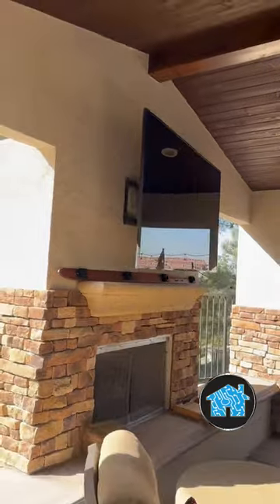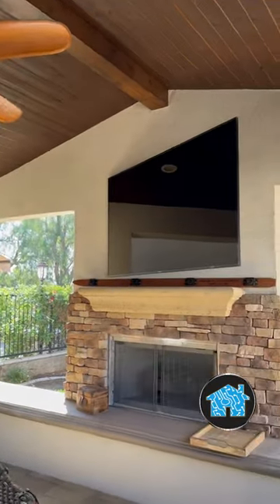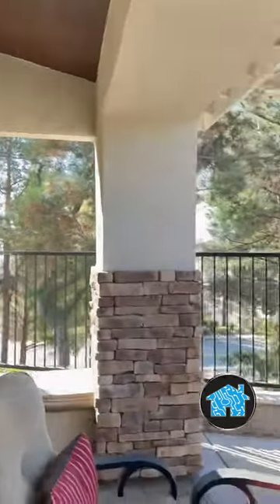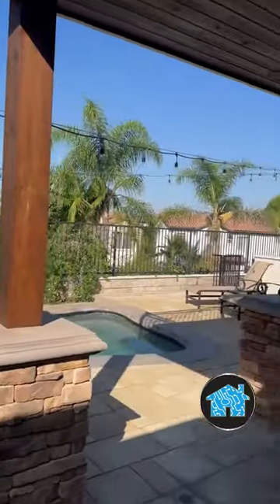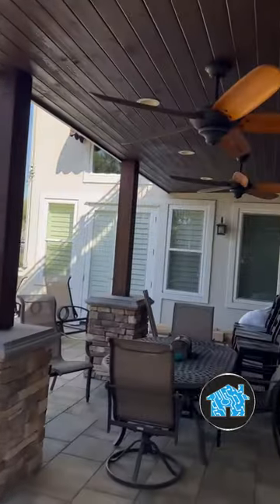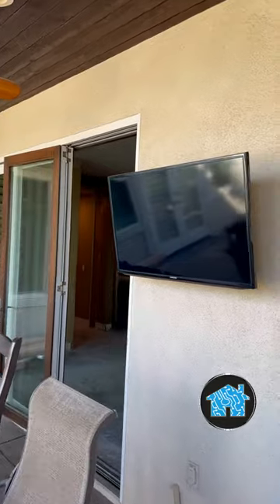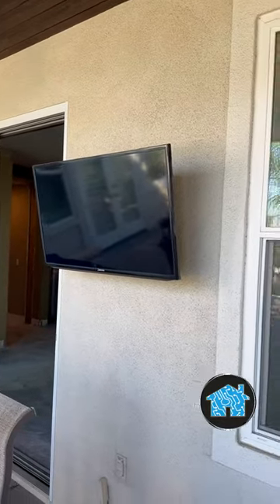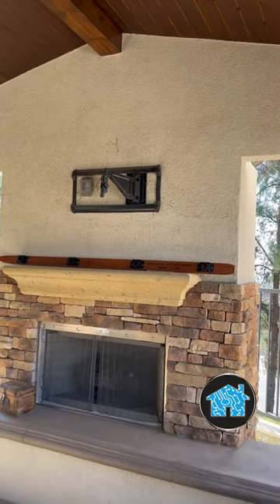First of all, over in the backyard they currently have a couple of TVs — one underneath the patio cover, which is a Samsung 75-inch TV, and another smaller TV facing over the pool. But one thing you'll notice that's missing is audio speakers. They're huge football fans and they love to be able to rock out, listen to music.